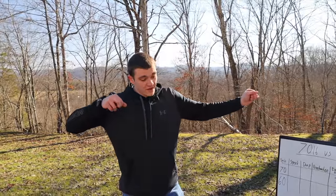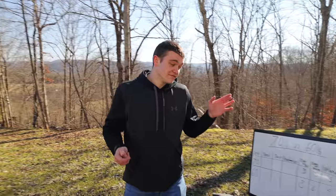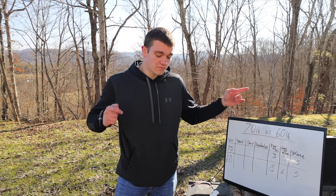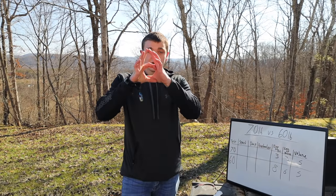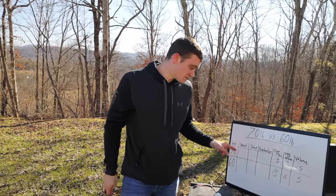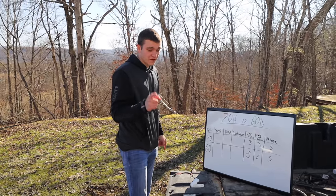With 70 pounds, after so many shots I'm kind of shaking — I can't practice anymore, just slinging arrows and hoping. I've never hit that wall with 60 pounds. Ease of holding went from a three to a six — but even with more practice time, I went from two-inch groups to knocking arrows at 60. I broke a lot of arrows when I went from 70 down to 60 that same day. That's why I'm doing this test, because I learned a lot from that day.